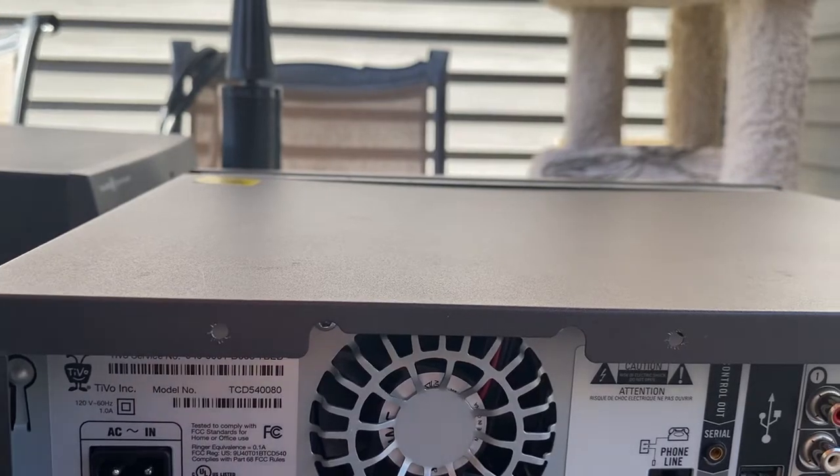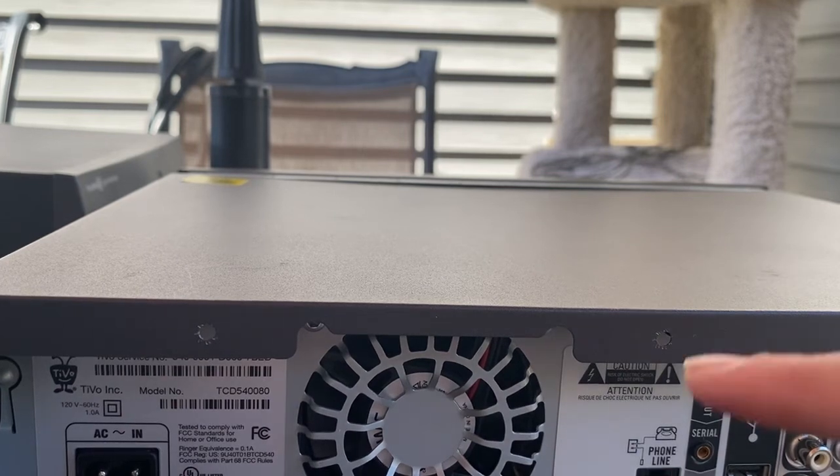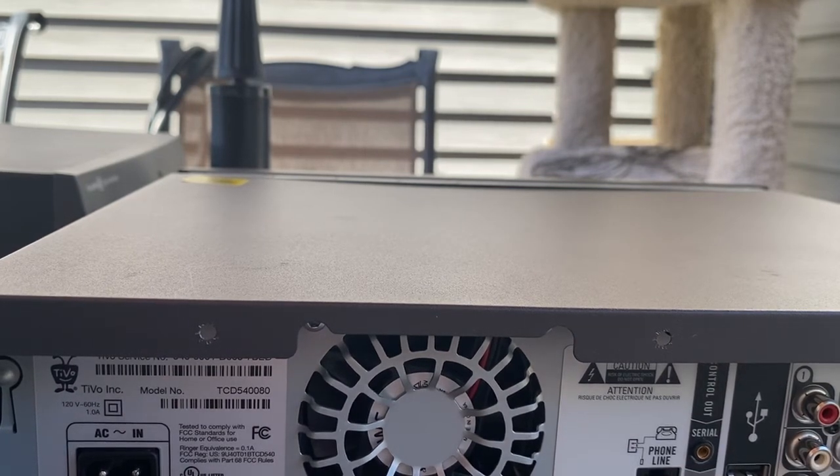The Dish Hopper — not the Duo, because the Duo is all plastic — has that kind of denting problem as well. So this is going to be the end of episode one because the fan decided to turn on, so I have to go turn that off. Then I'll bring the DirecTV outside and we'll do the Dish Network and DirecTV in episode two. I'll put in the screws off camera. Thanks for watching, see you guys later!